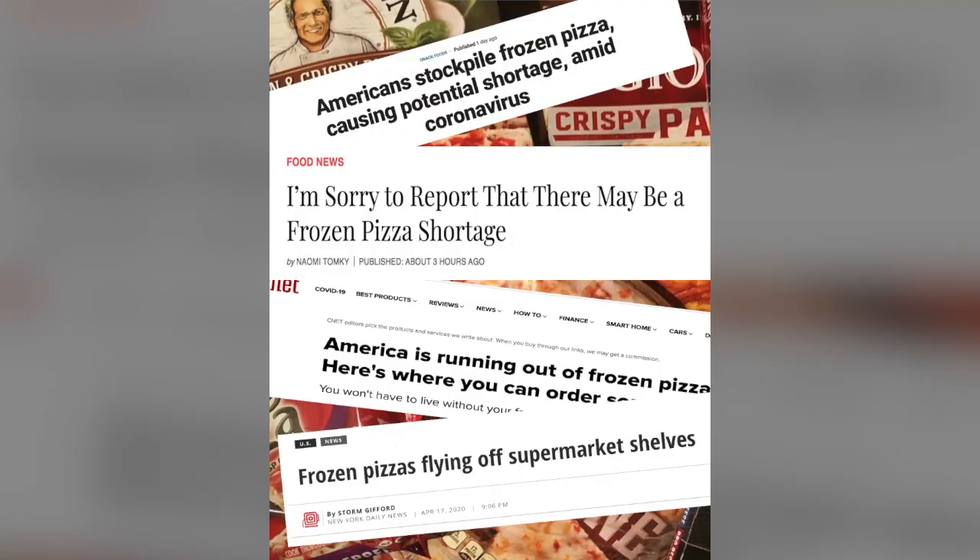I see the news — I'm not blind. I see the news, there's a frozen pizza shortage, and a lot of people are blaming me. It's corona, it's not me. I'm just doing my best to tell you what's the best. So — American Flatbread, one bite, everyone knows the rules.